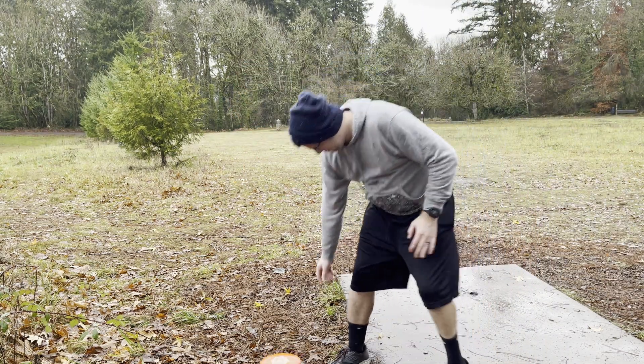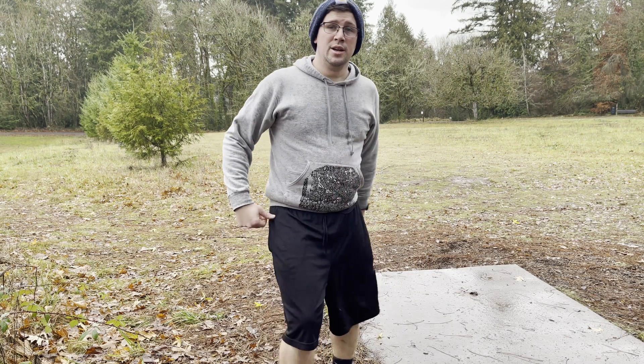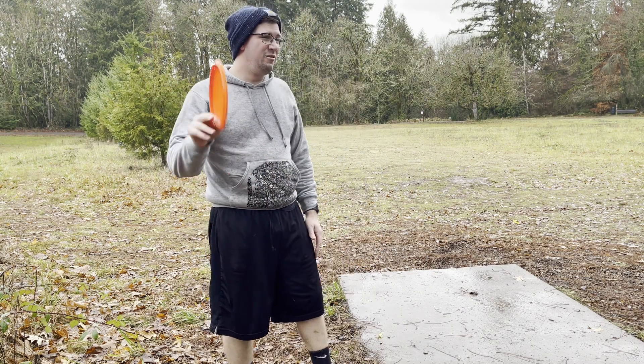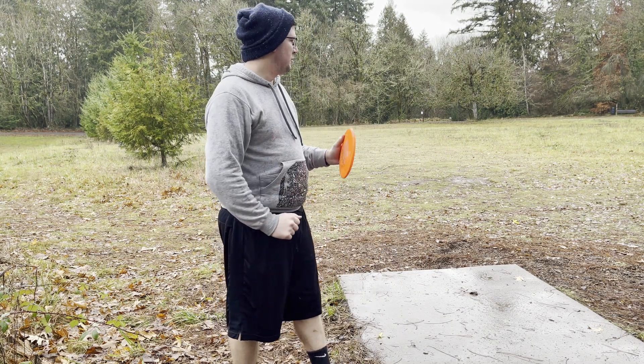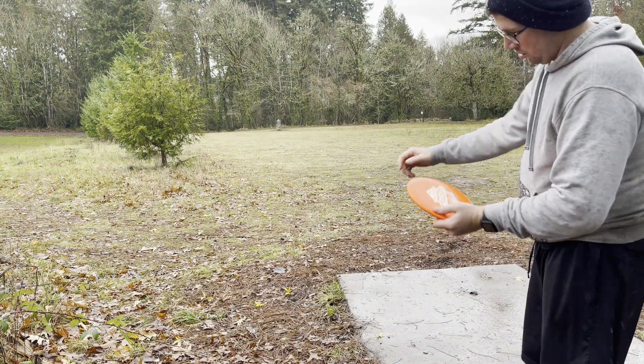We are out here at the wonderful Memorial Park disc golf course in Wilsonville, Oregon. This one is a very cool course. Excited to show you. Hole number one, 230 feet. Great shot out here. Great opening hole.